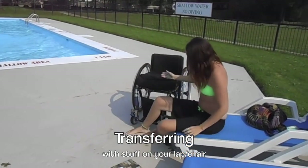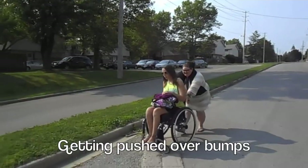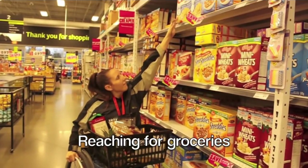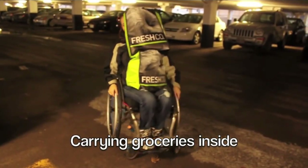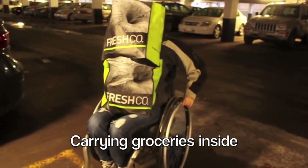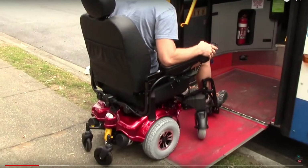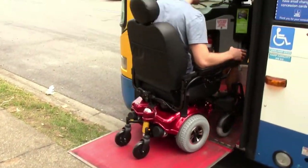Most people live their whole lives having never imagined what it would be like to not have the ability to stand up or have the full functionality of your legs, to reach things in a grocery store, or what it would be like to come home and carry them in afterwards. And for those people who live their lives in electric wheelchairs, even the most mundane of tasks can be quite arduous.